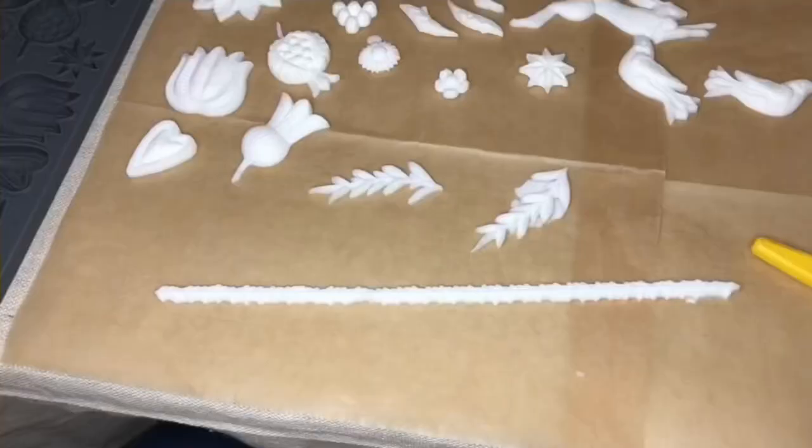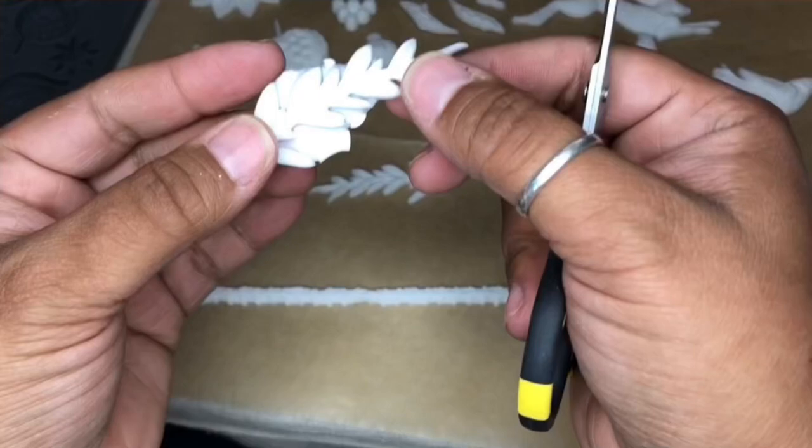Overspill happens to all of us, and if it does, just take a pair of scissors and snip off any of the excess little snaggly edges and then you're good to go.